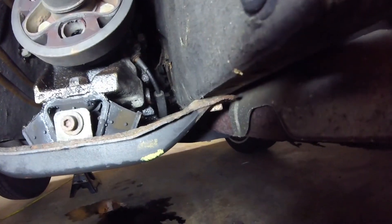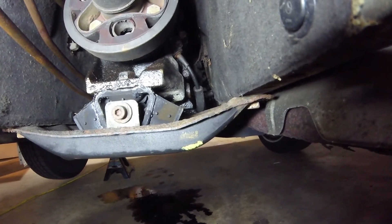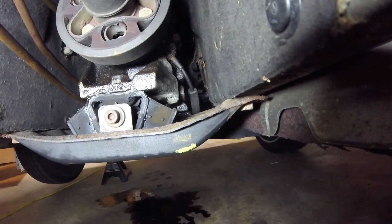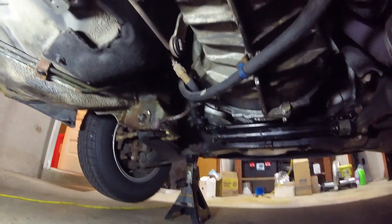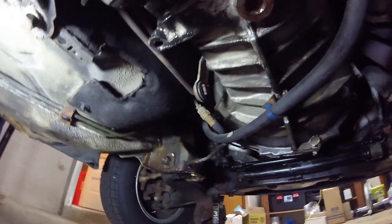This is where the speedometer cable is located. As you can see, there's a drive shaft sticking out of the back of the transmission, and it looks like it's sticking right up in there on the backside. Then it loops around underneath the transmission and back up to the rear of the instrument cluster.